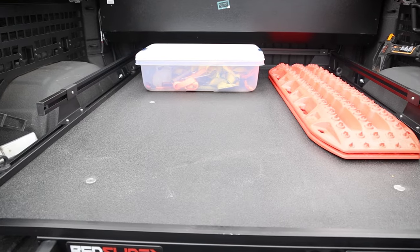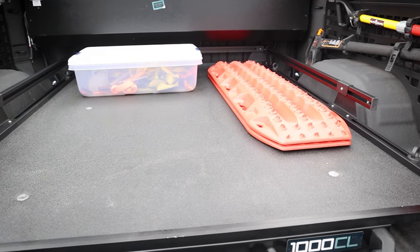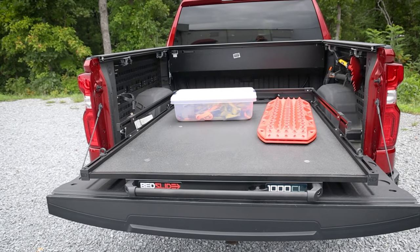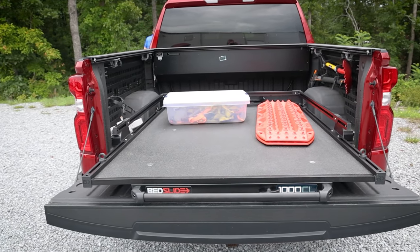This Bedslide is strong — it can hold a massive 1,000 pounds when evenly distributed. There are multiple stopping points on the track for safety and convenience. It is made from heavy-duty materials and designed to withstand harsh weather, so it can handle just about anything you throw at it.